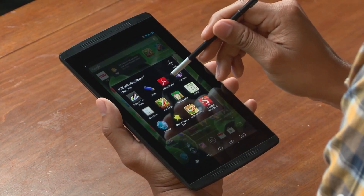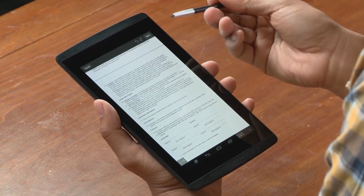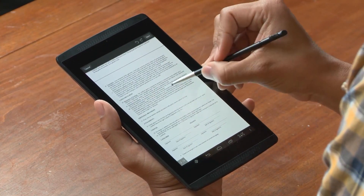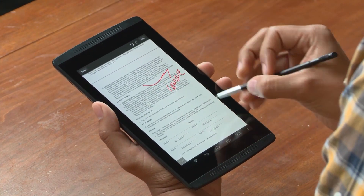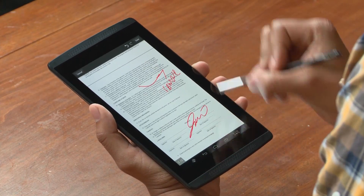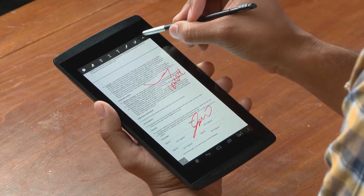Now let me show you a few ways to use the stylus that you may not have thought of yet. Let's say you have a PDF — I'm going to use Adobe Reader, open up a document, and I can easily make notes. Or, if I'm ready, I can just sign on the dotted line and send it off.